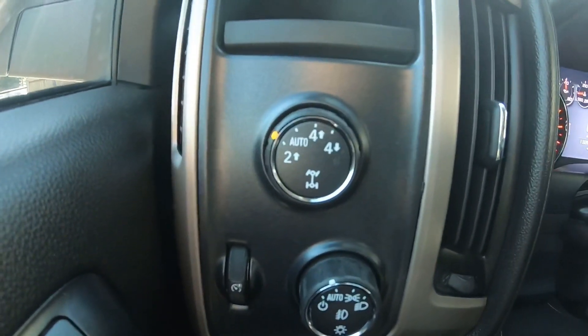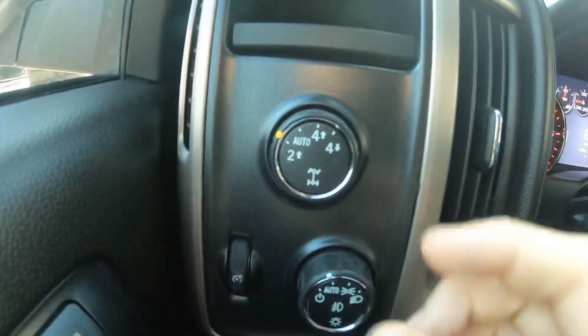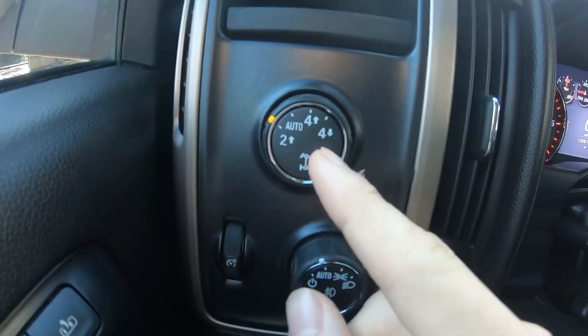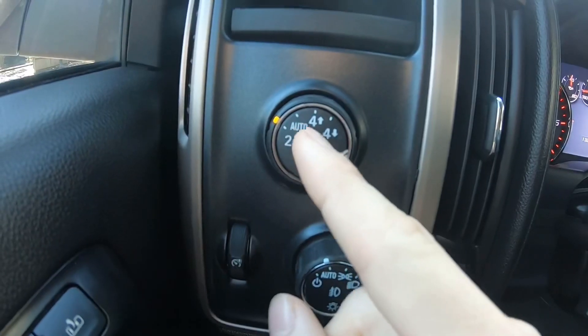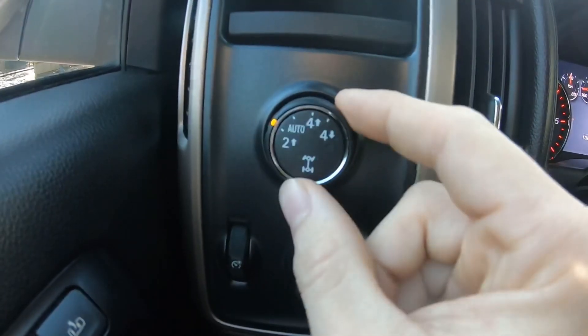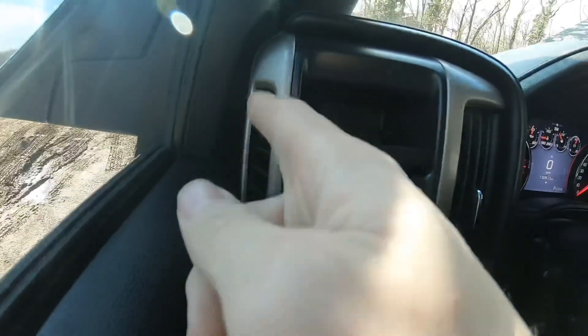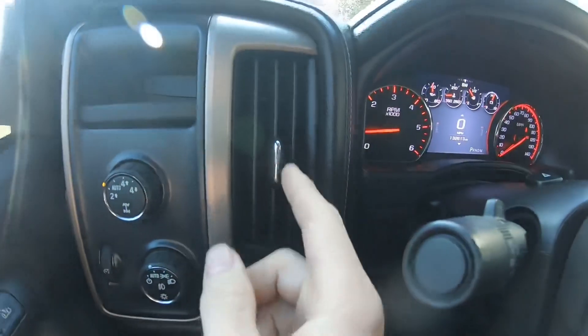This was a cool feature — in the old Denali's you used to have only auto all-wheel drive. Now you can switch between two-wheel drive, auto, four-high, and four-low. So if I'm not quite sure whether I need high or low, I can just set it to auto and it will do the rest. I have defrosters right here, so that's pretty cool — I don't have to mess with my air.